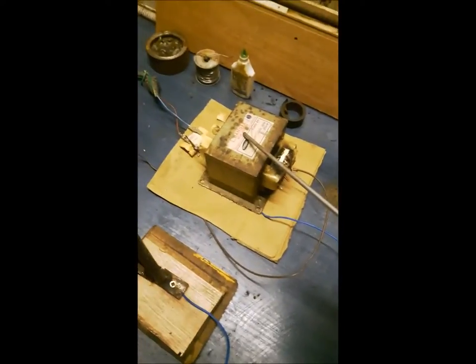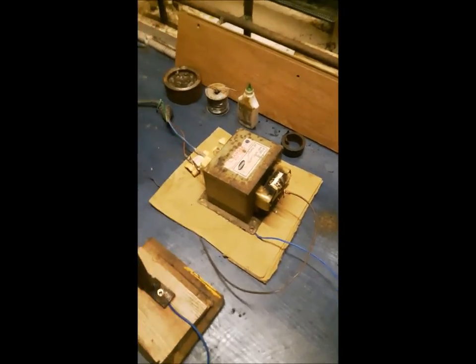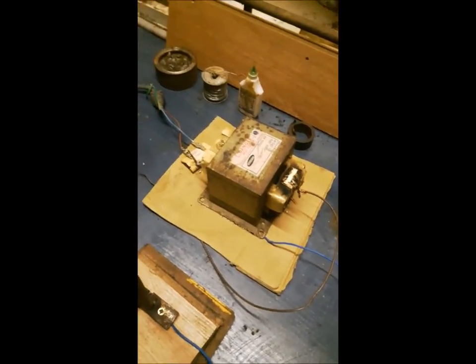It's made of a 2000 volt transformer, two steel rods and some wires. The transformer is salvaged from a microwave oven. It's the main component that converts 230 volts to over 2000.